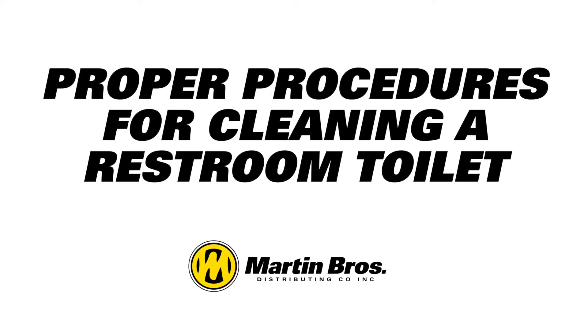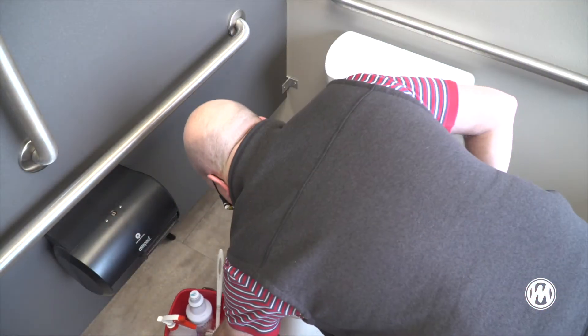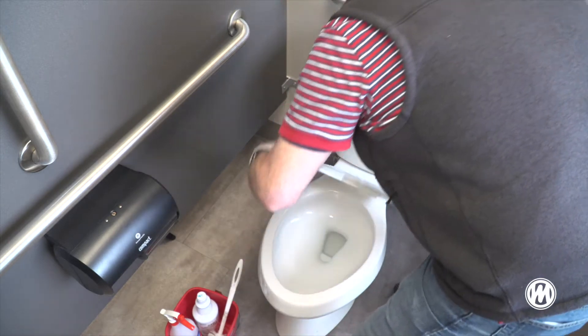In this video, we will discuss the proper cleaning of a toilet. Gather all of your supplies, including PPE.